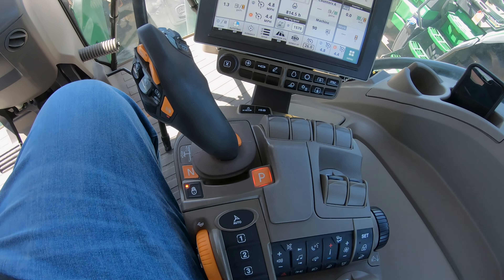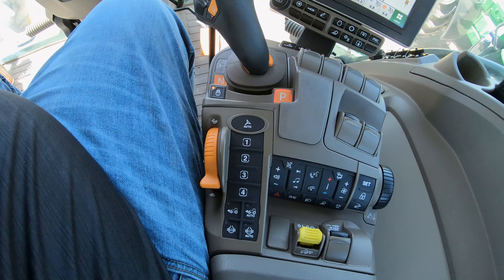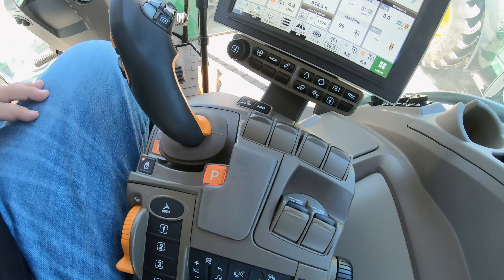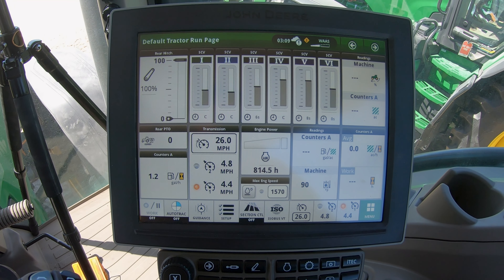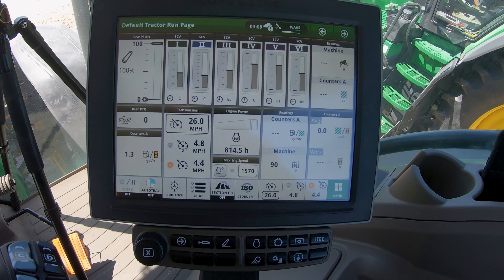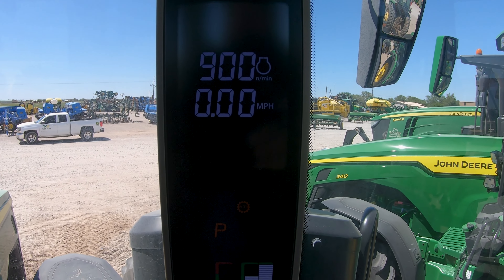Along with our command center is also going to be our command arm, which is going to be right here at your right-hand side. It has all of our buttons and switches, and also our driving joystick if your machine comes with one. All of those are going to be controlled by the command center monitor right here. So if we are looking to change features or settings on the machine, we want to look right down here by our right-hand side. If we are looking for warning codes, what speed we're going, or how much fuel we have, our easiest place to look is right up here on the corner display.